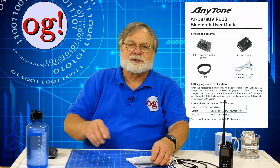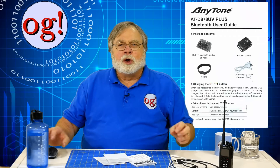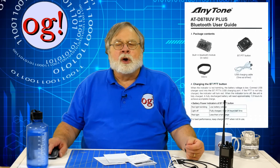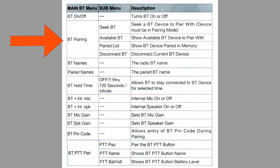This short supplement to the owner's manual walks you through the Bluetooth settings. Note that you can set these either through the radio's keypad or via the CPS. Bluetooth on/off is self-explanatory. If it is on, there will be a grayed-out Bluetooth symbol at the top of the screen. If it is connected to something via Bluetooth, the icon glows blue. Bluetooth pairing is a bit more complicated — there are four submenu items. Seek Bluetooth seeks another Bluetooth device to pair with; note the other device must be in pairing mode.